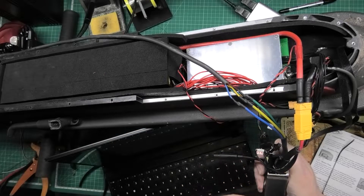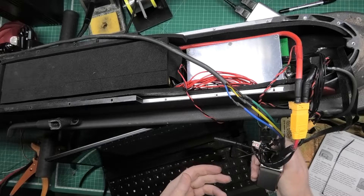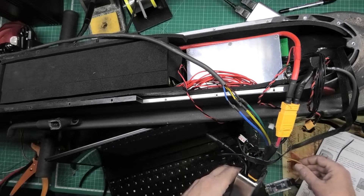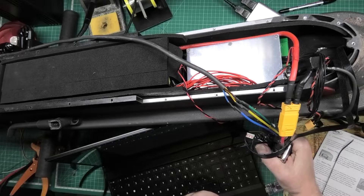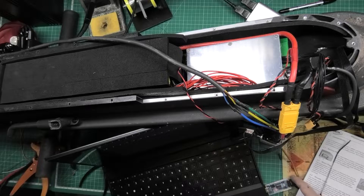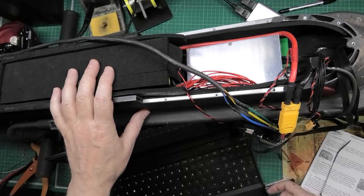What I'm going to have to do is put an external programming port somewhere, otherwise I've got to take all this apart every time I want to program it. I might put it through the hole that the cable came through — I'll extend it out. Good idea — do that.